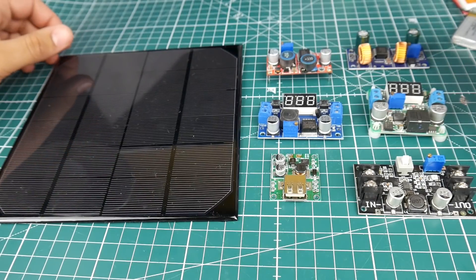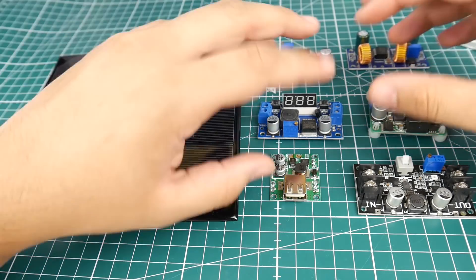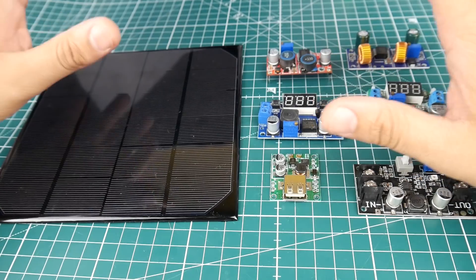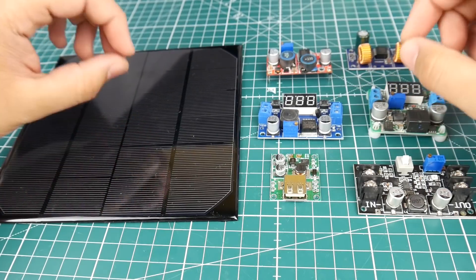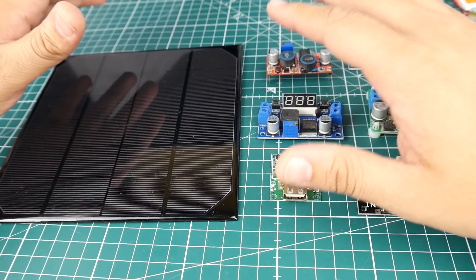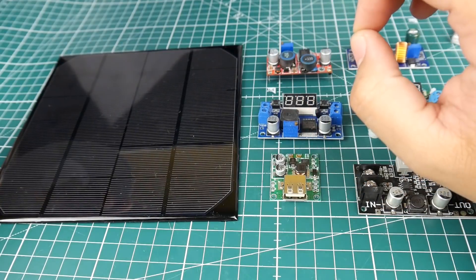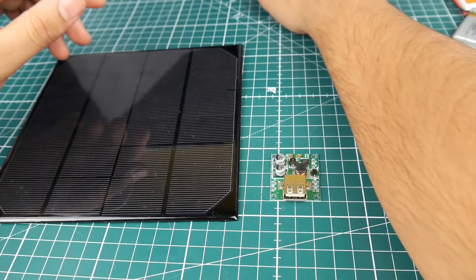Hi guys, welcome back to the channel. Today we're doing something a little different. Lately I've been buying a bunch of little solar panels, solar controllers, and boost converters. I want to build two setups: one is a solar panel powered ground station with a screen and receiver, and the other is a solar panel powered 4S lipo charger. I've also been working on making a solar panel powered USB charging interface.